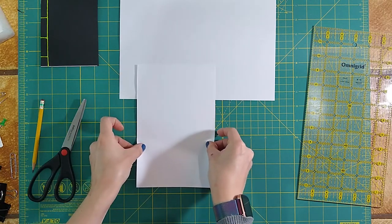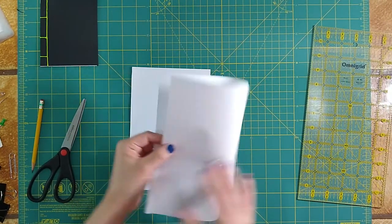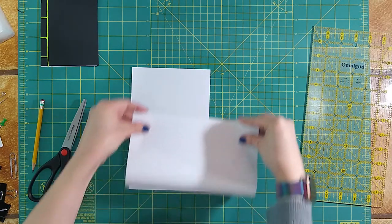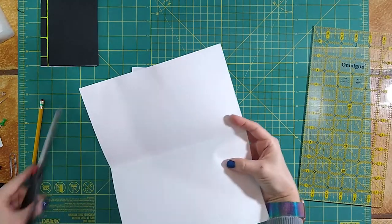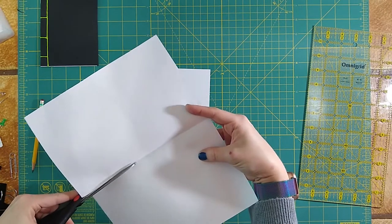With this method, we are going to want to cut one more page. We're going to make ourselves one page that's not actually part of our zine. I'm just going to fold that and cut it in half as well. This extra sheet we're going to put aside — it's going to be the template that we're going to use for our holes.